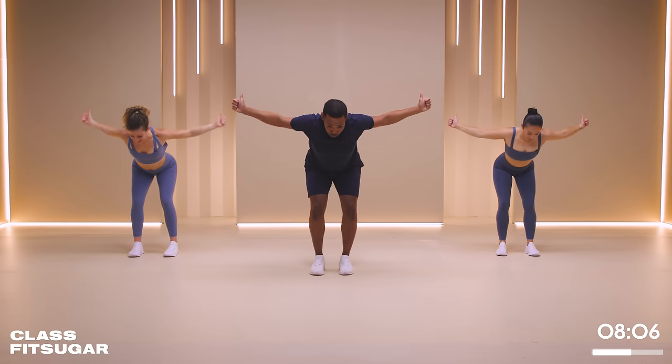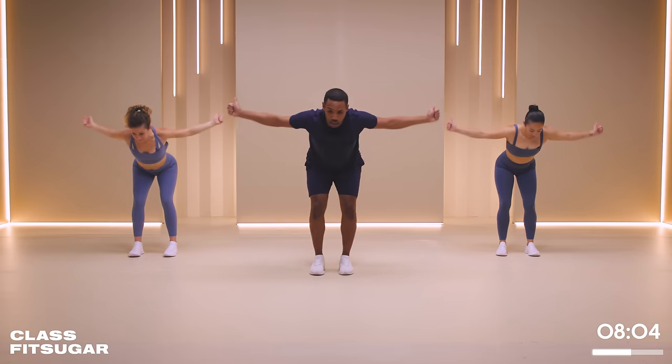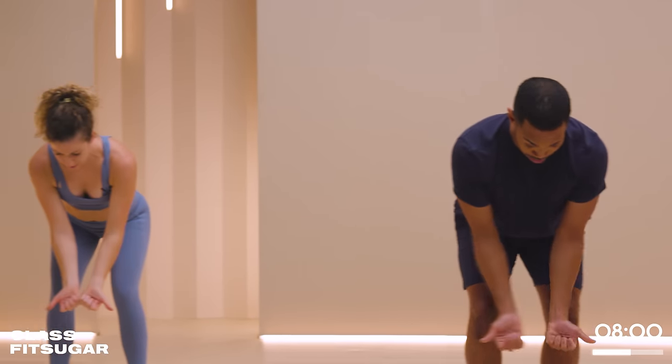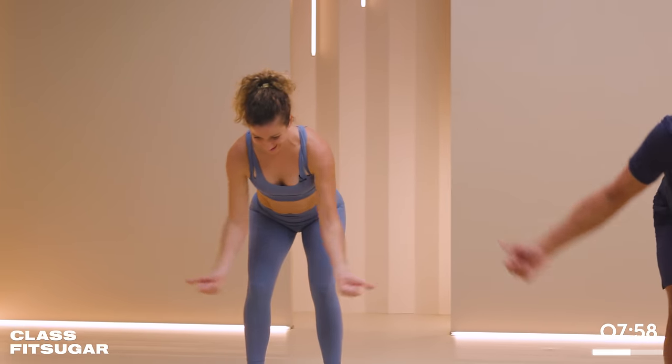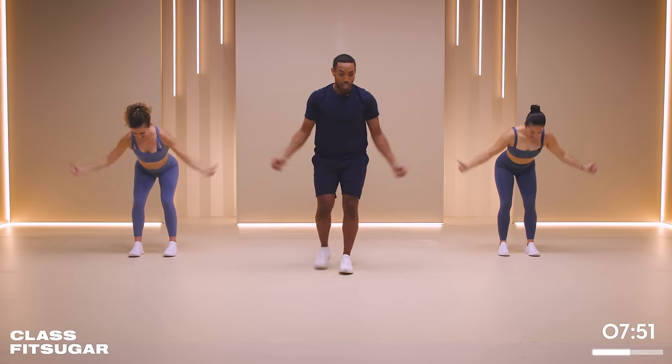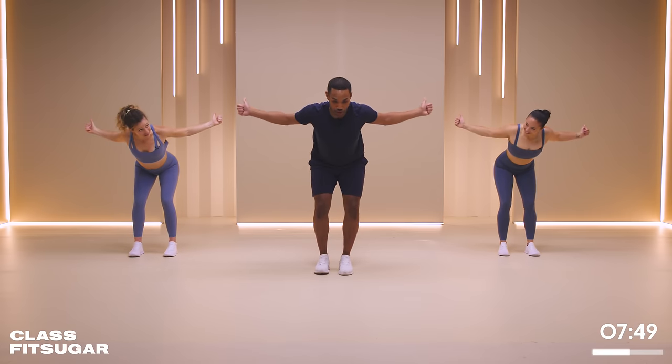And once again, if you want more of a challenge, grab some weights. Nice hold at the top, a little squeeze. I want you to pull exclusively with your shoulder blades. Don't just give me thumbs up - give me shoulder blade contraction, from front to back.